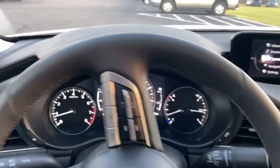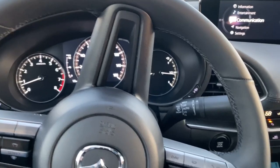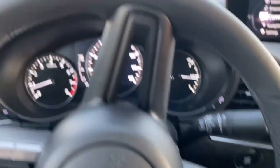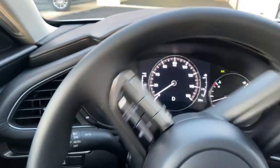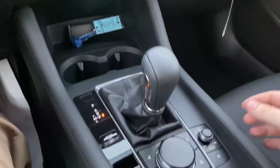Now, if you say you don't want to do this anymore, just go ahead and hit that button again, and as soon as you let off the brake, you're rolling. So it's real simple, really easy, and really convenient.